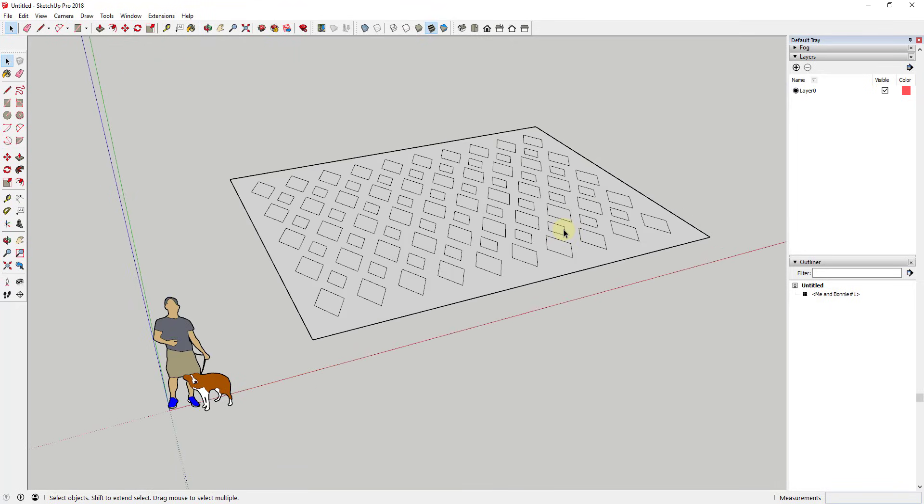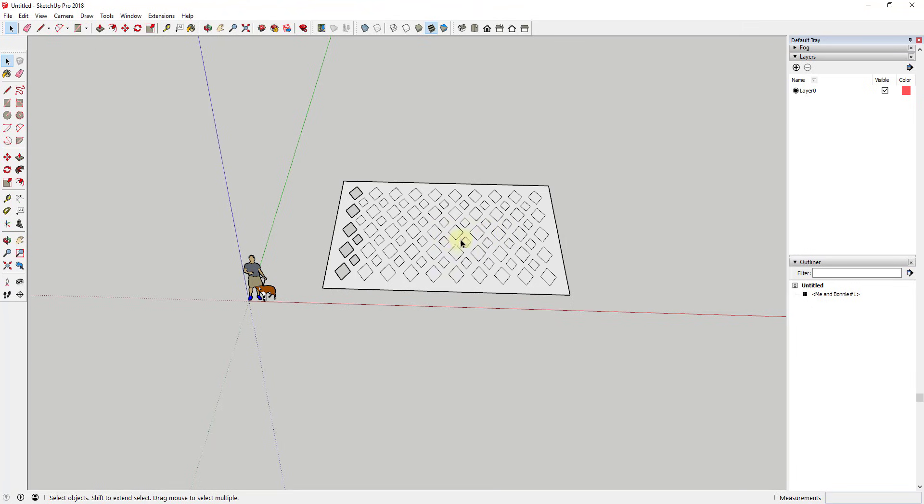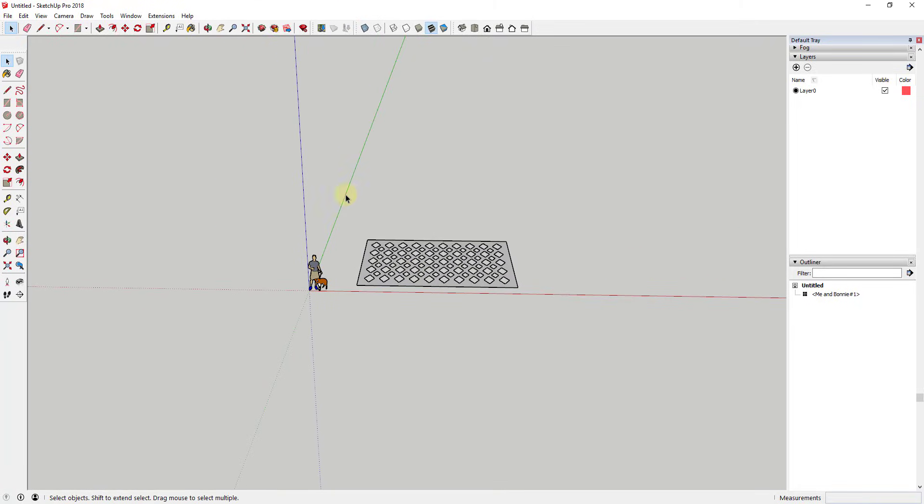Now we have our diamond pattern and I want to punch holes in it. Right now these are all individual faces. Instead of erasing them individually, I'll use a trick: double-click on the open space to select the face and all connected edges, then hold Shift and drag a box across to deselect those and select all the interior faces, then hit Delete. That removes all the faces from the holes.